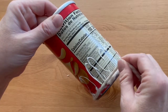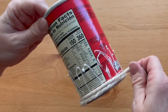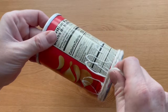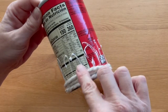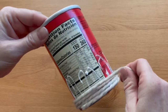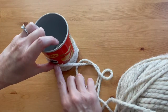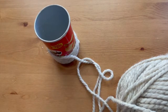Work slowly and stay close to the edge. Then when you get back to the beginning, just take it one layer up and keep wrapping all the way around your can, keeping the yarn layers close together. Once you get to the place where the glue ends, hold that in place for just a couple seconds until it sticks.